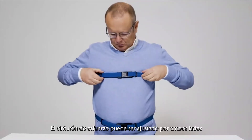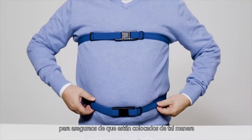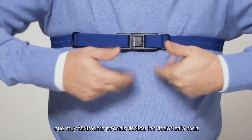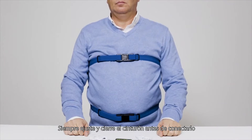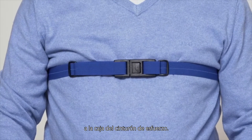The effort belt can be adjusted at both sides of the buckle to make sure they sit in such a way that you can easily slide your fingers under each belt. Always adjust and close the belt before you connect the white wires that connect the belts to the effort belt box.